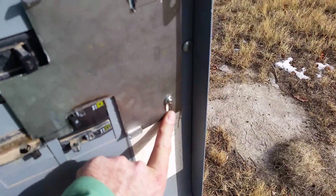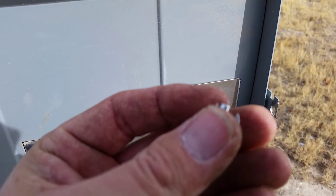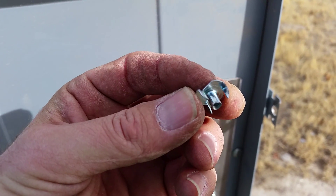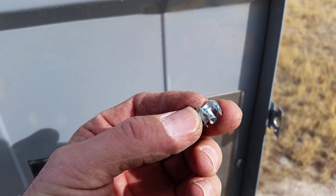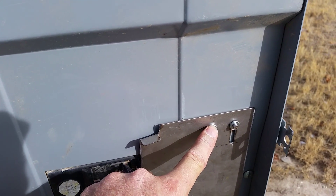Then I cut these grooves with a little die grinder. I flattened out the barbs on the nuts, slid them in from the back, and tack welded them on from the back — though I realized after welding that was unnecessary.